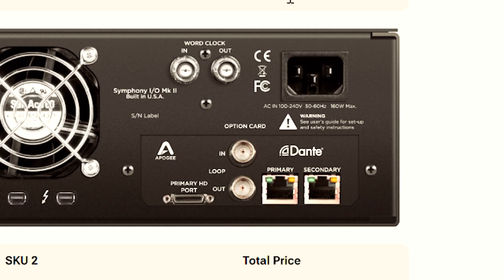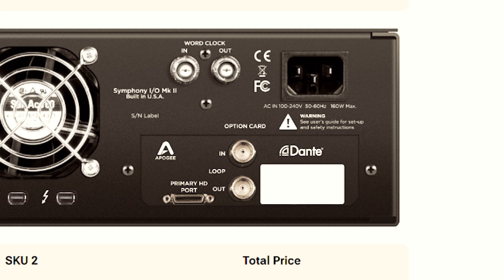Apogee was so gracious to send me the piece because I was so intrigued and wanted to test it — but I think we know how this is going to go: I'm going to be buying this. Note that this can also use Soundgrid, Dante, as well as Pro Tools HD. It's super modular and you can switch out to whatever your needs are as far as those card options.